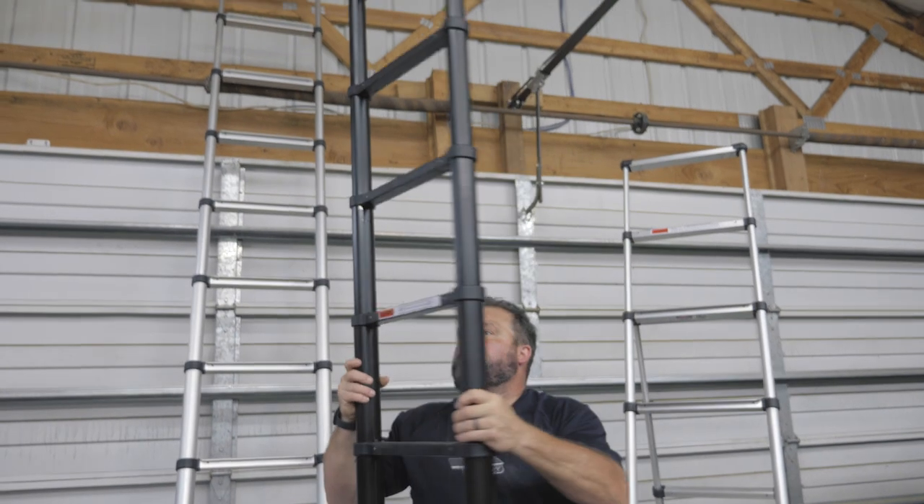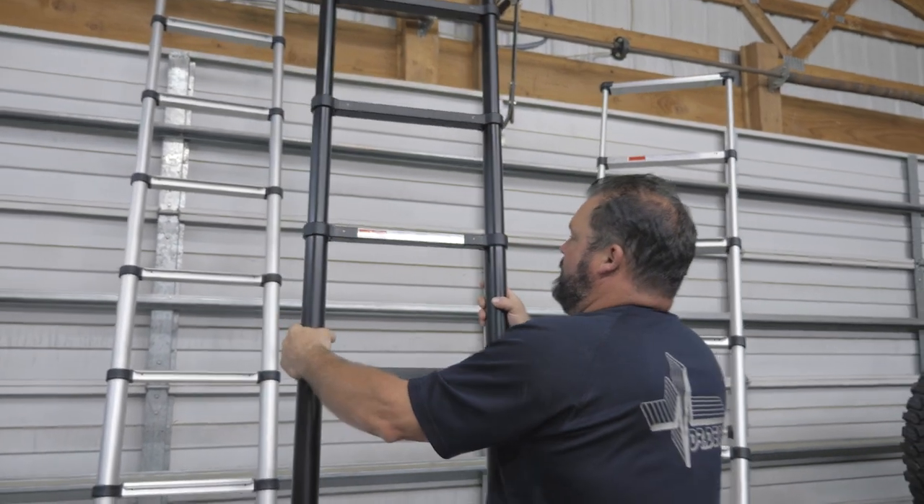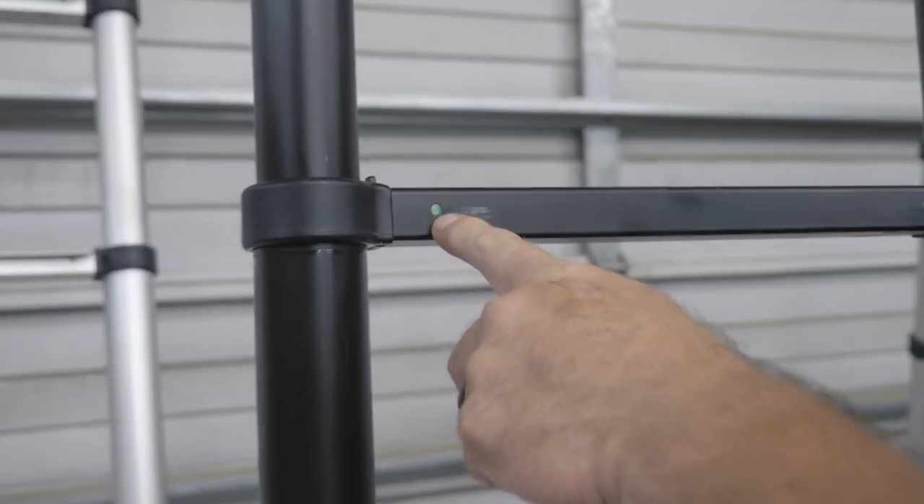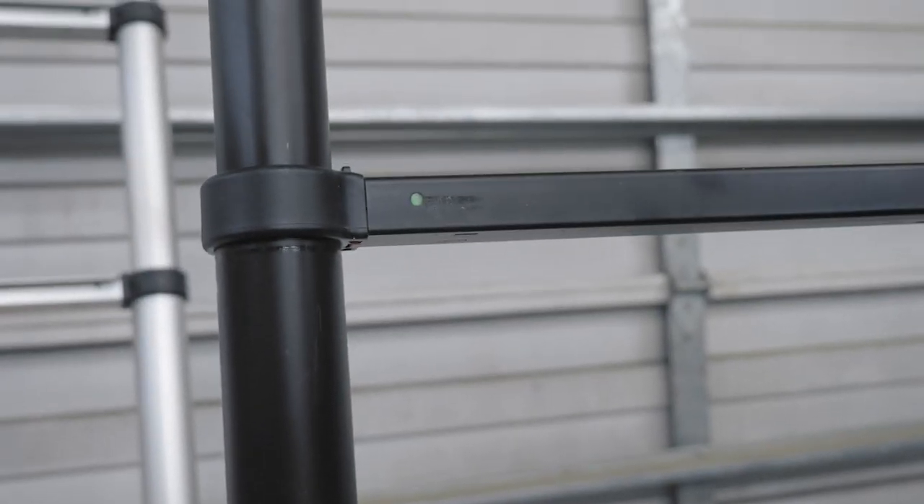Just like that. Now if you come over here — is this thing safe to climb? Well, you can see there's an indicator on every single rung. And when they're green, green means go. If it's red, that means don't climb it.